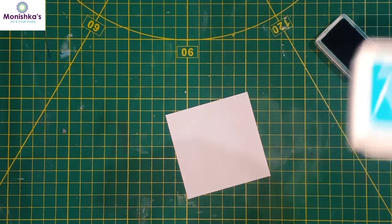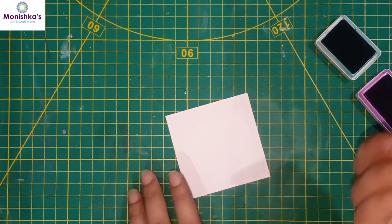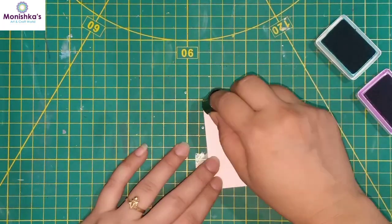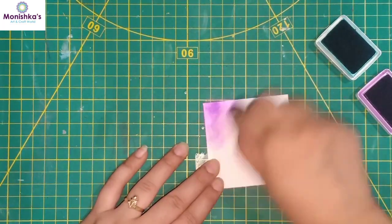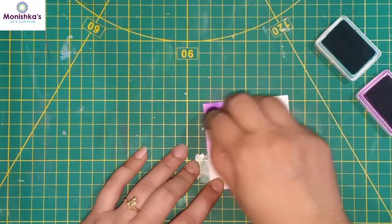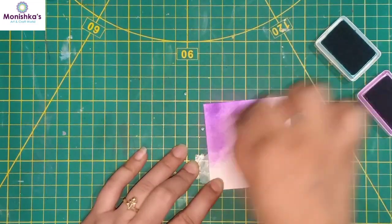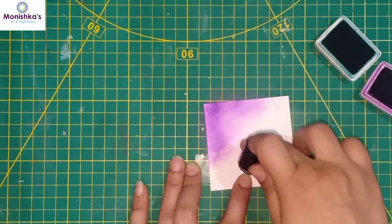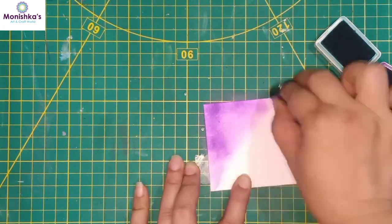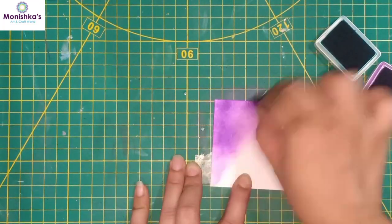I'm going to use my Koi Babel inks — here I'm using Paradise Teal and Majestic Violet colors. I'm taking my sponge daubers and first I'm going to take this violet color. I will start coloring from the corner. Make sure you are coloring from the corner again and again, and you have to color toward the center diagonally. We have to blend it very clearly.